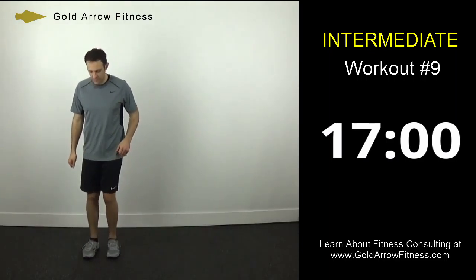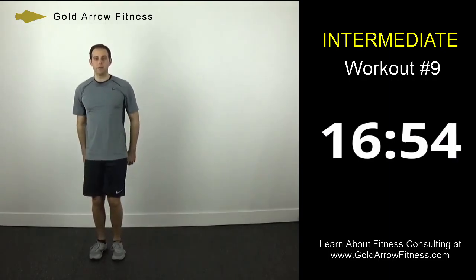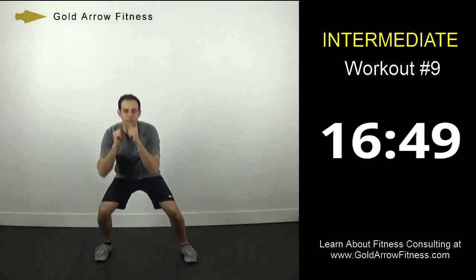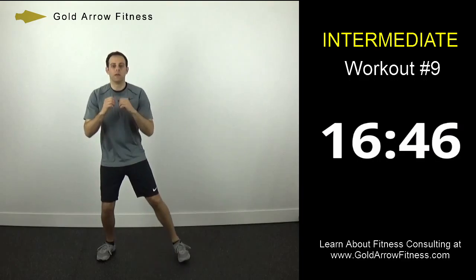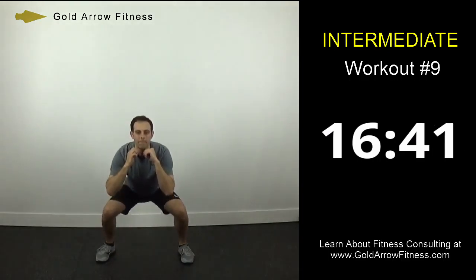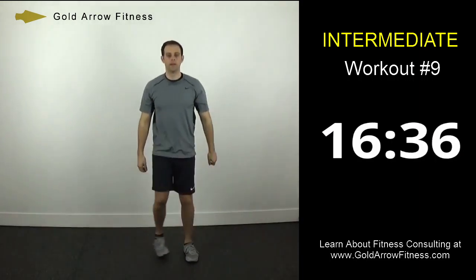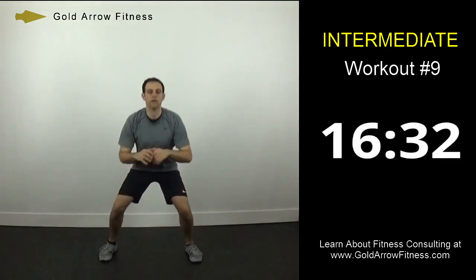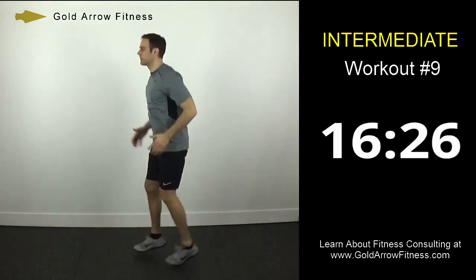Side lunges. So step, deep squat, hips forward on the way up. Squat low, hips forward on the way up. Keep your eyes and your shoulders upright. Okay, left shuffle — that's what it looks like from the side.